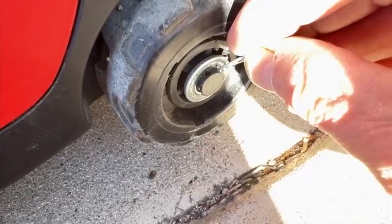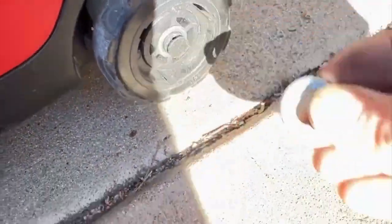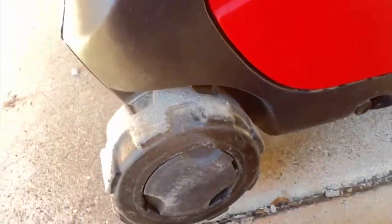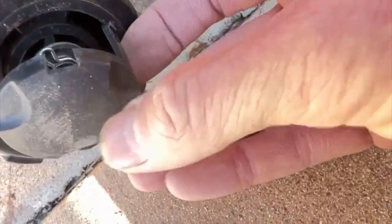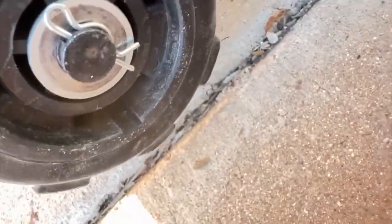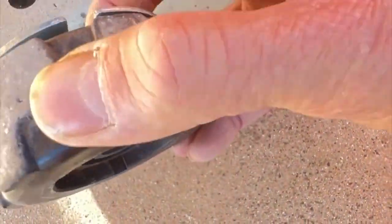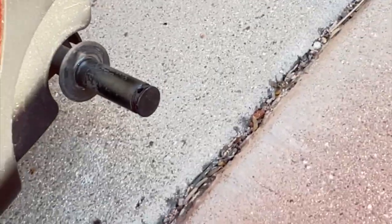First I used a brick to lift up the side with the pull start on it. Once I got that done, I started taking off the hubs of the wheels. Underneath you'll find a cotter key and a washer holding the wheels on. On the end that has the wheel lock, you'll also have a metal piece behind the wheel that's used to lock the hub and keep the generator from rolling.